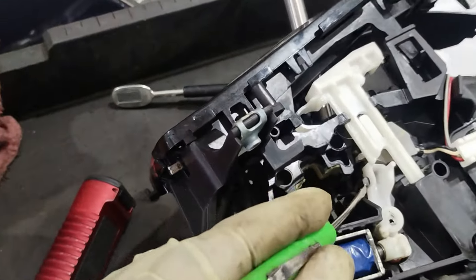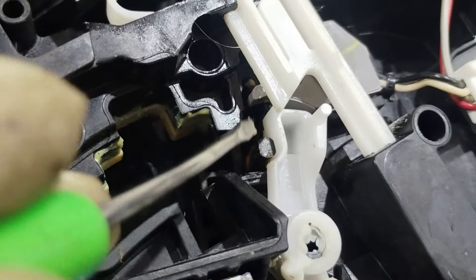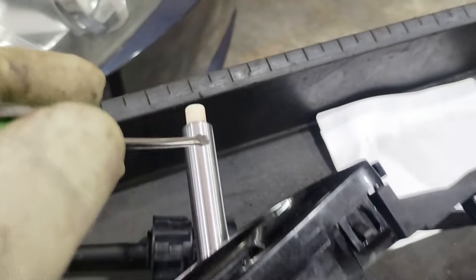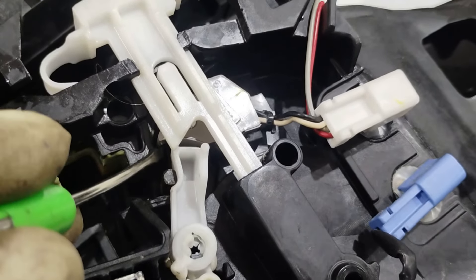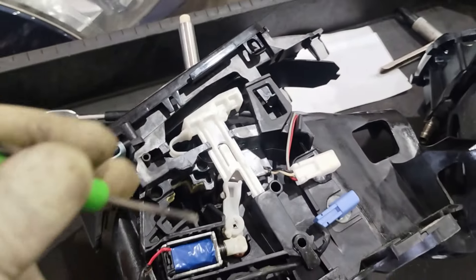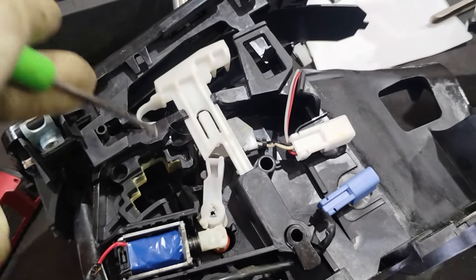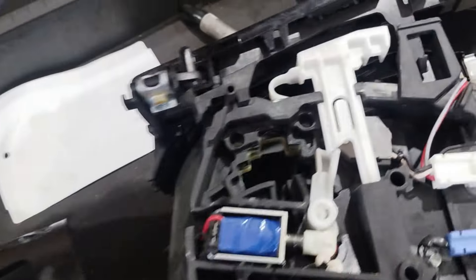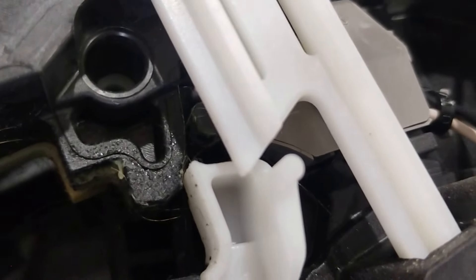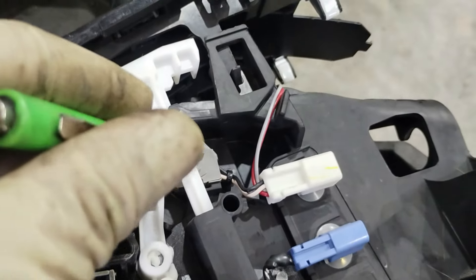Basically this pin right here goes up and down when you push the lever, and it's stuck and jammed — it's not controlling that properly. That is what's keeping the car from powering down completely, because it never sees it going into park.